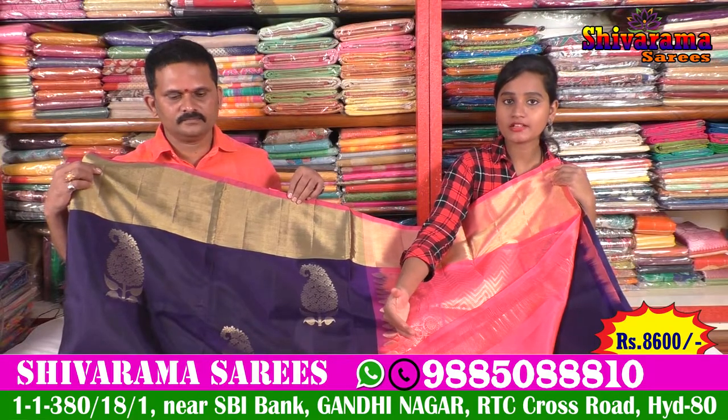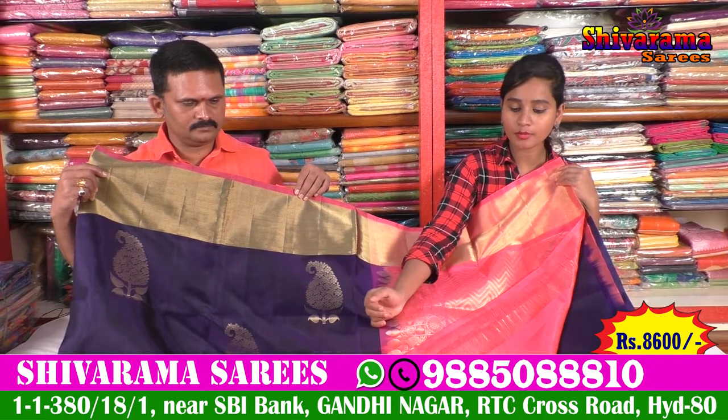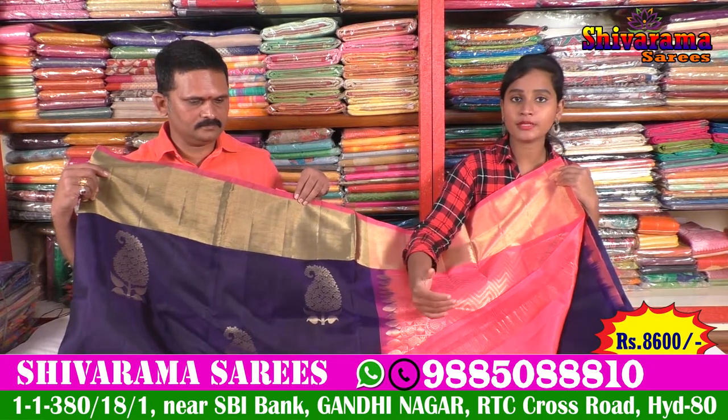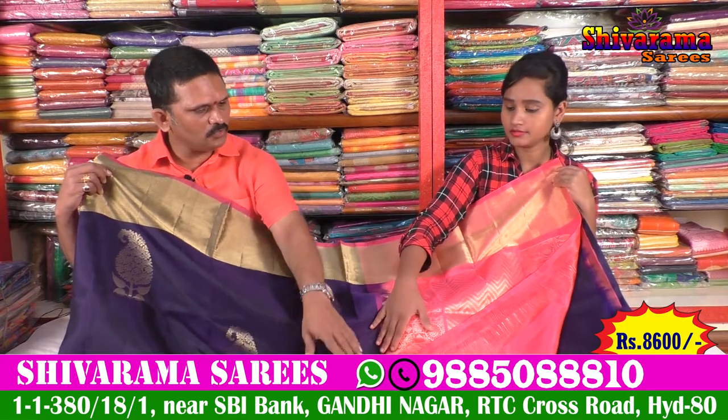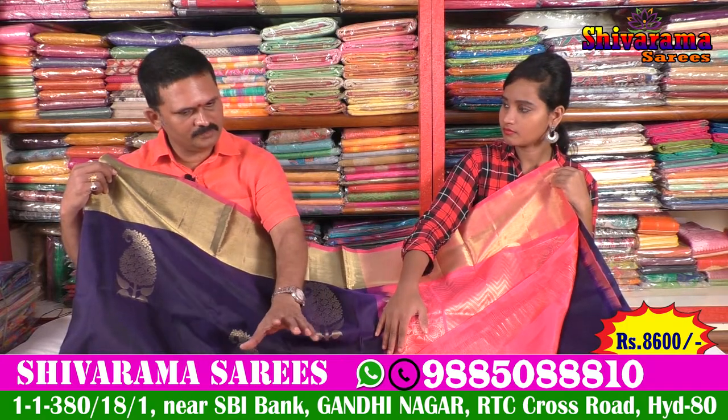We have a blouse — a pink-colored, plain blouse. We also have a lot of colors; it is very beautiful to see the different colors. It is 100% pure handloom. Using handloom colors for all the other designs as well.